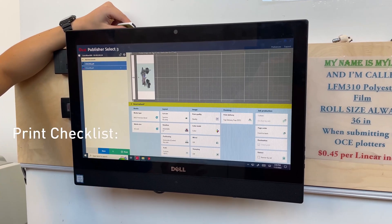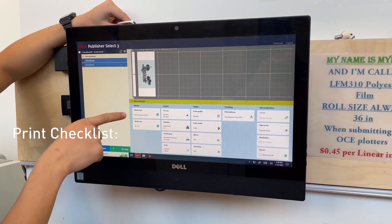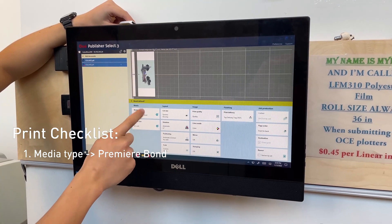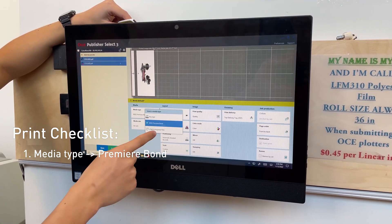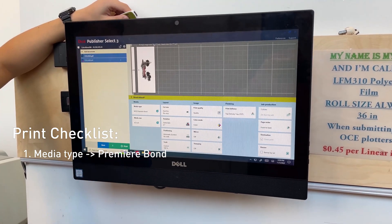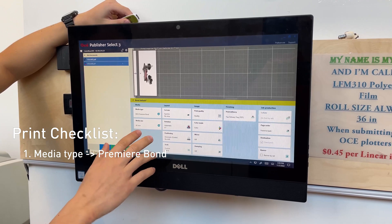The most important thing is making sure that you're printing on Premiere Bond, right here under media. The other option is to print on polyester film, which is the Mylar, but usually you don't want to do that. Just keep it on Premiere Bond.